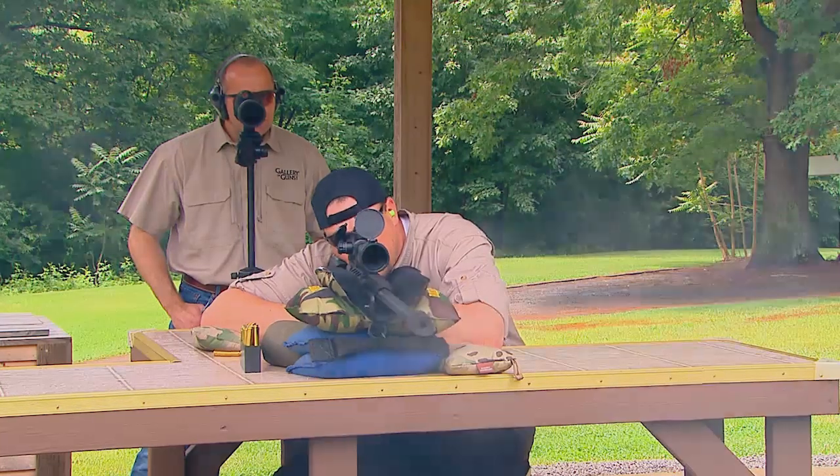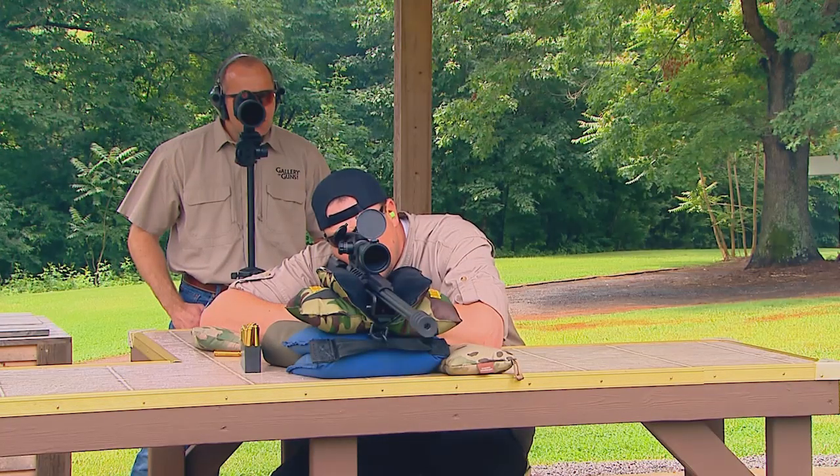I attribute a lot of that ease of use to the AccuTrigger. It's a user-adjustable trigger that lets us set pull weight anywhere from 1½ to 6 pounds. Once you get it down to the 1½ pound range and you're in a good stable position, it makes for a very pleasant shooting experience.